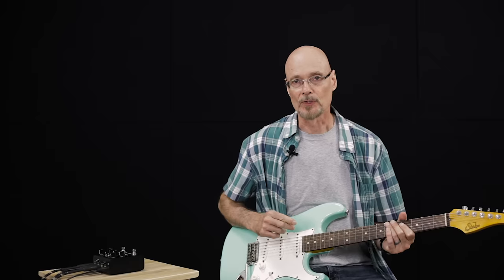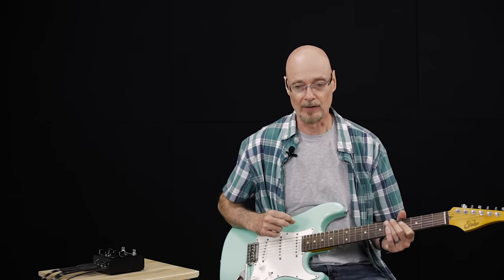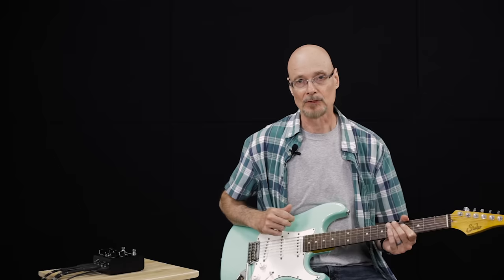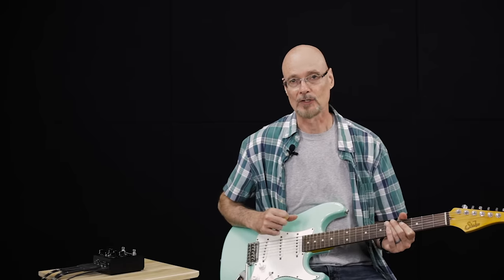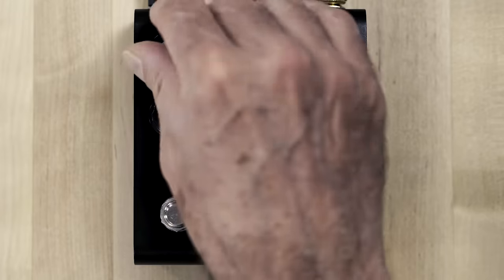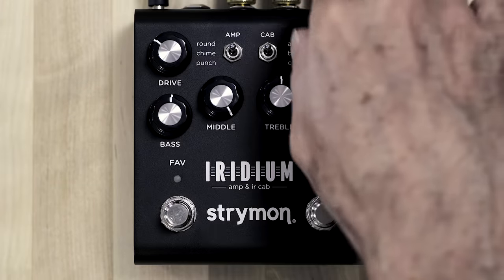All the amplifiers in Iridium are non-master volume amplifiers, so the drive knob acts as the volume knob on those amplifiers, and the level knob on Iridium just sets the output level of the pedal. Let's roll the drive back and clean it up, and increase the pace a little bit.